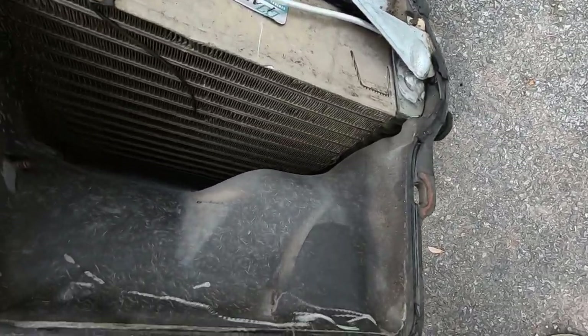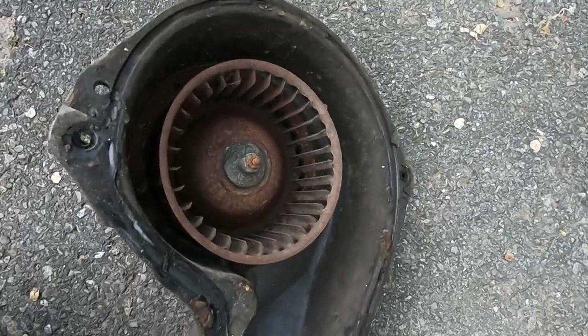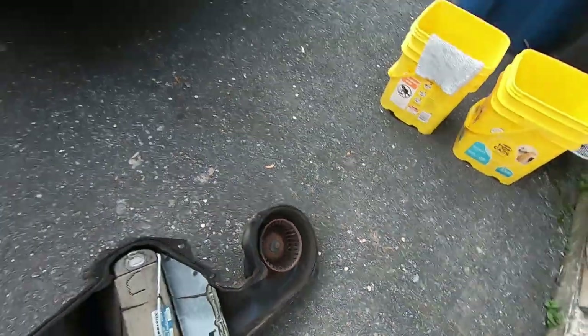There's the back side of the evaporator — thing's huge. The blower motor's crusty but it still works really good, so I don't think I'm gonna bother changing it. Never had any issues with it and it gets plenty of exercise when the car's on the road.